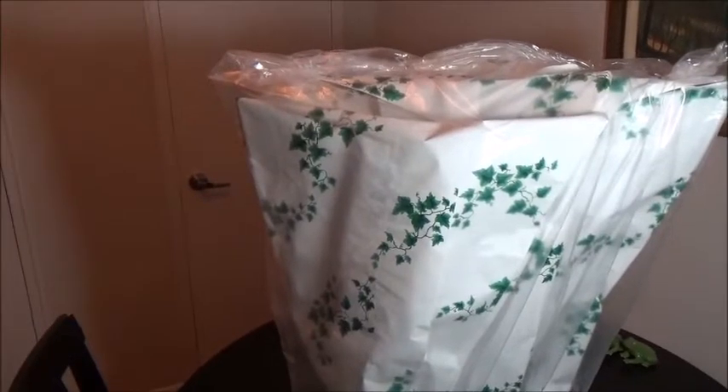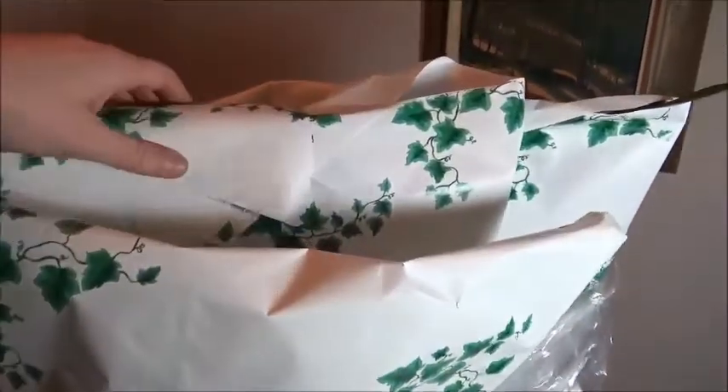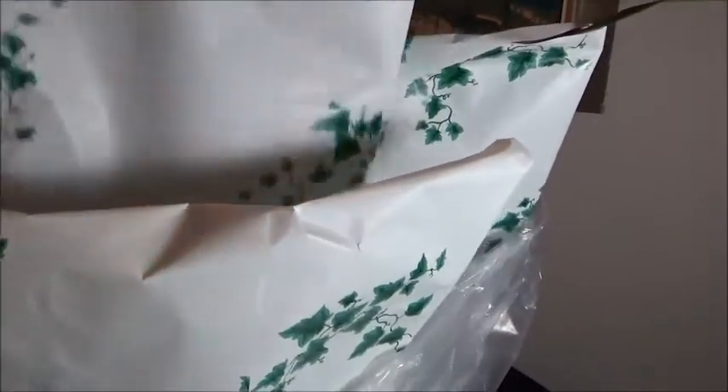You'll have to forgive me — I'm doing this one-handed because I don't have a tripod. Well, I have a tripod but it's a really crappy one, so I'm just going to try to do this one-handed.